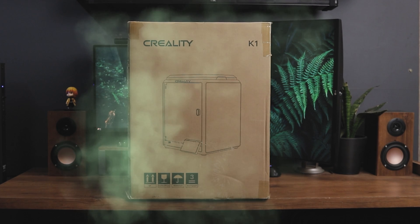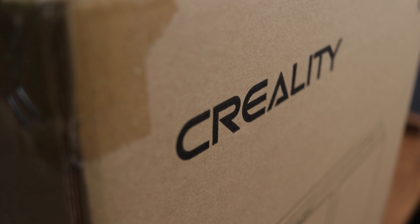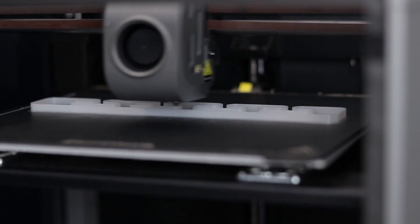Yo what's up guys, this is the Creality K1, a brand new 3D printer from Creality. The main highlight feature of this printer is its impressive printing speed of 600 mm per second. I am so excited to test this thing out, so let's get started.